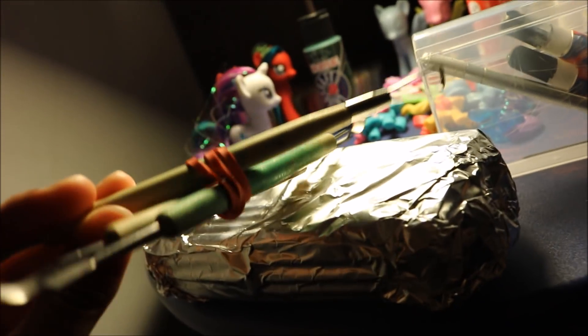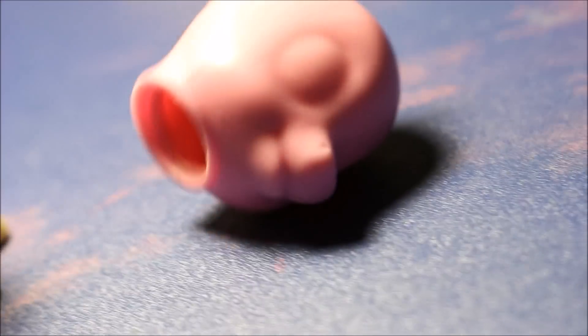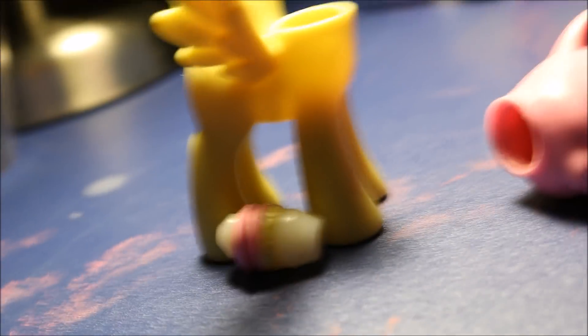I'm going to use a different method so the clay doesn't fall off and doesn't look lumpy. I'll be using copper wire, which I'll show you later, an exacto knife, and clay tools. Just a side note — the lighting isn't the best right now, but I have two brand new studio lights coming in the mail. Anyway, let's get started. I really want to do Surprise, the G1 pony, so we'll just see what happens.